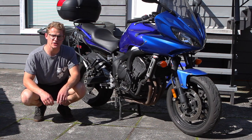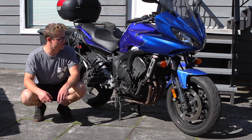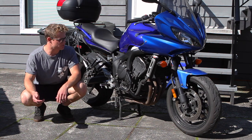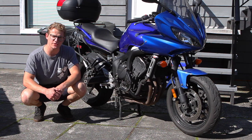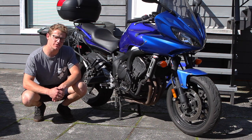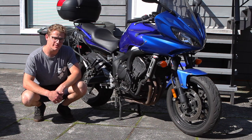Hey guys, what's going on? Today I'm going to show you how to do a coolant flush and refill on this 2007 Yamaha FZ6. The process and procedure we're going to go through today is applicable to a lot of other bikes and cars, so I can give you some general tips about the coolant system. Let's get started.